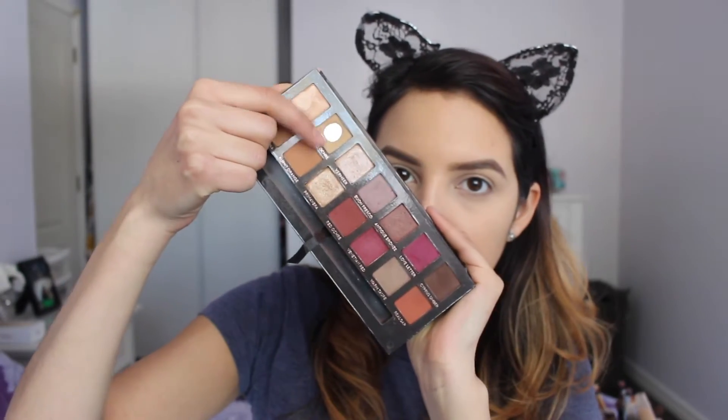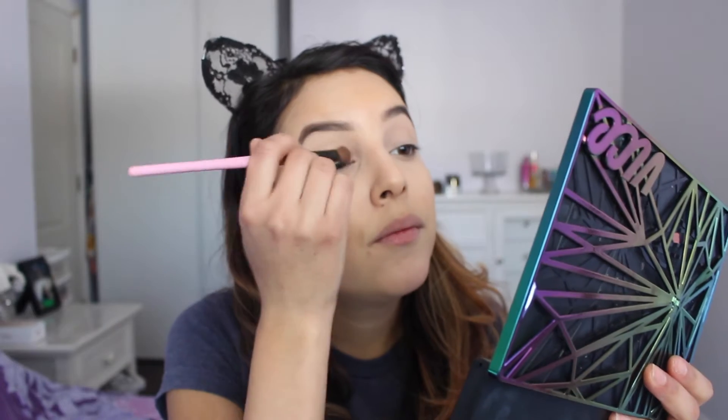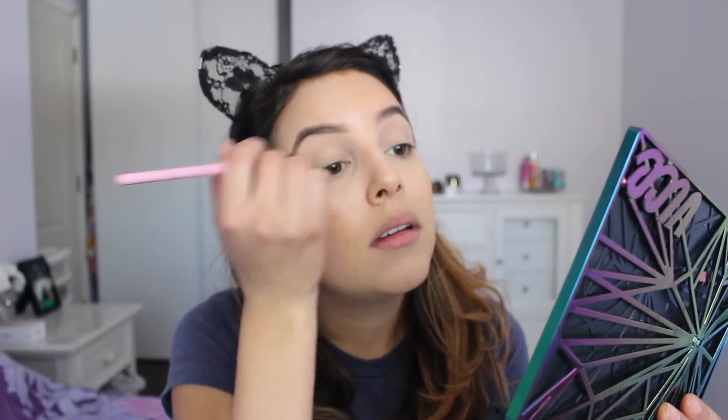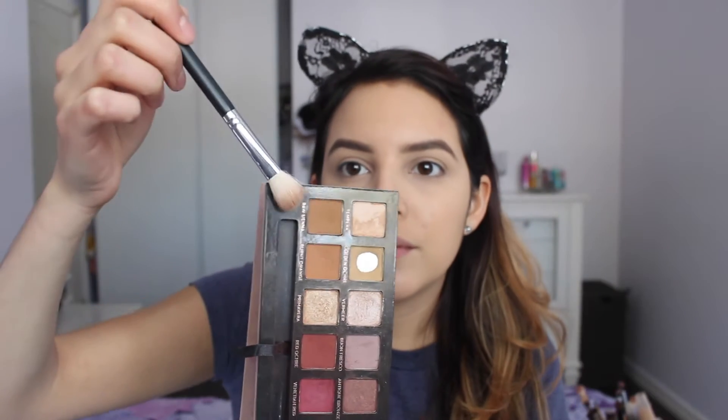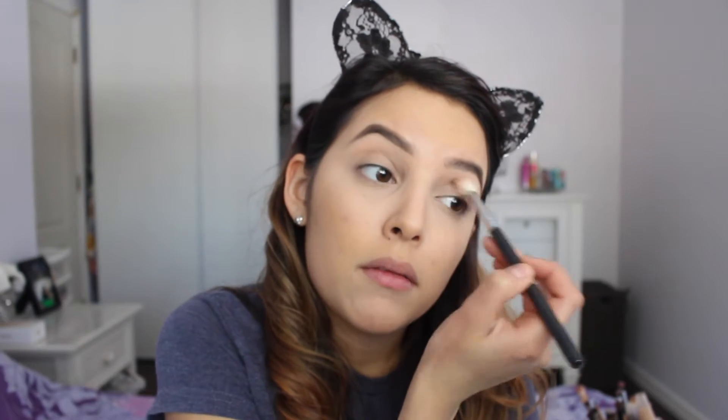I decided to skip my foundation and eyebrows today — it just takes up too much time when filming. So I'm getting to the point: I'm adding a base color on top of my lid so everything can blend better. I'm using one from the Modern Renaissance palette — you can use any color close to your skin tone. I'm also going in with a light brown from the same palette as a transition color so that when you add darker colors after, they blend nicely without looking patchy.